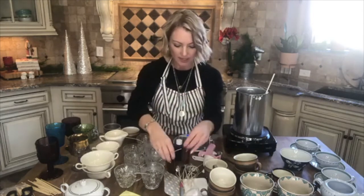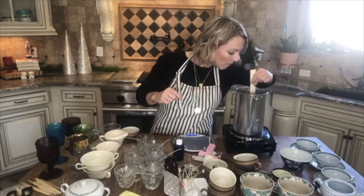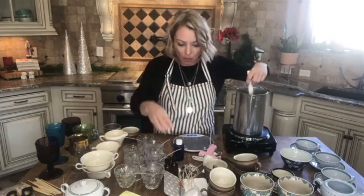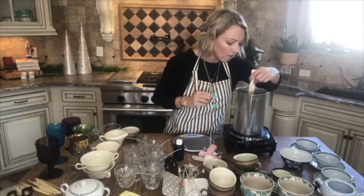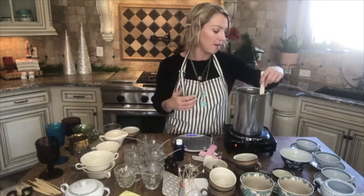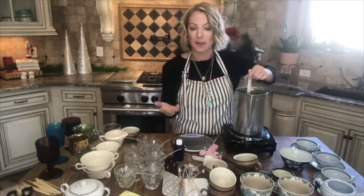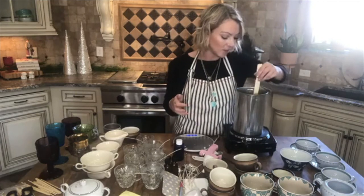The ratio I use is 16 ounces of wax to 1.1 ounces of essential oil. You really don't want to go above or below that — that's what I've found works best. There's a technical term called 'scent throw,' which is what you can actually smell from the candle. I experimented with different ratios that people recommended, and this is the one where the candle smelled most fragrant to me.